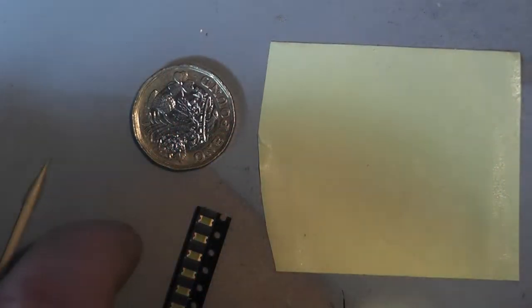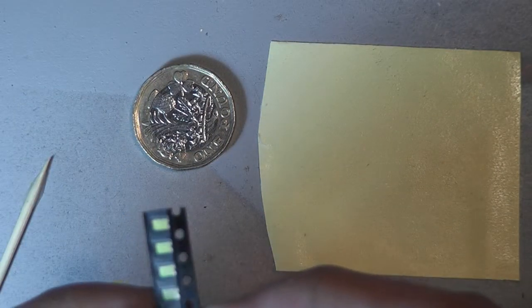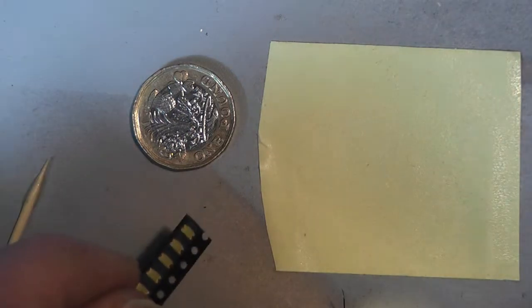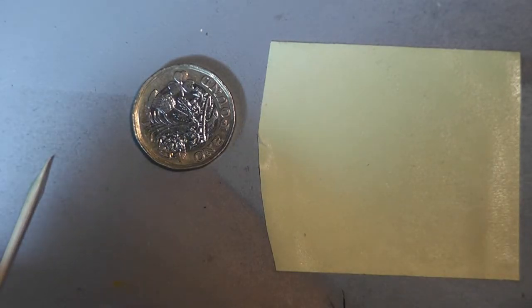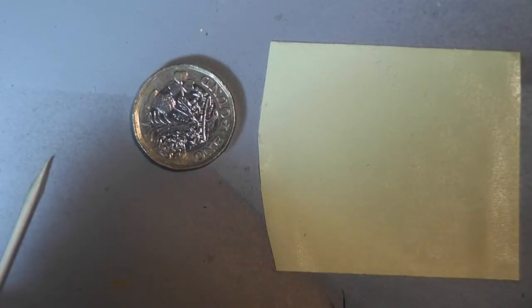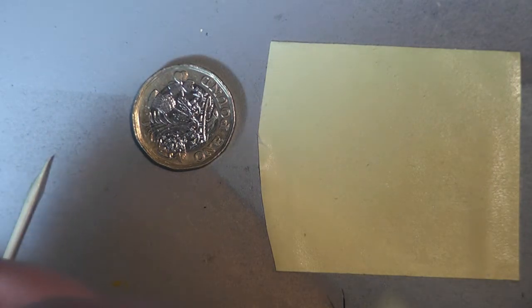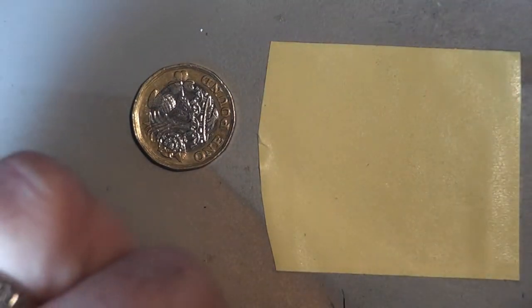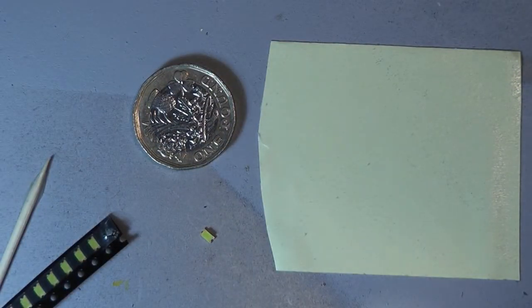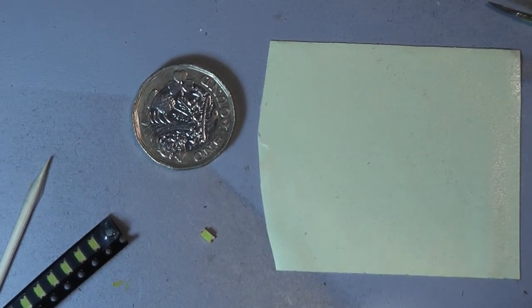Right guys, we're going to have a go at wiring up some of these SMD LEDs. You can see how tiny they are — these aren't the smallest. Normally I get the small ones pre-wired, but in this case I thought I'd have a go at wiring some of them. Push one out — and this is your LED, that's what it looks like. So that's what we're going to have a go at wiring up.